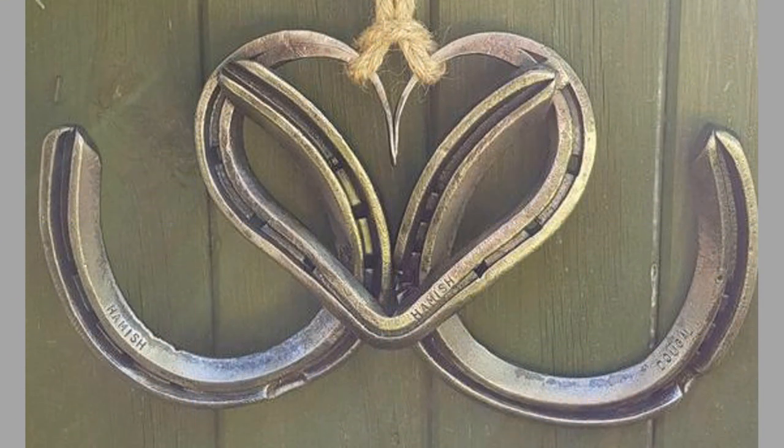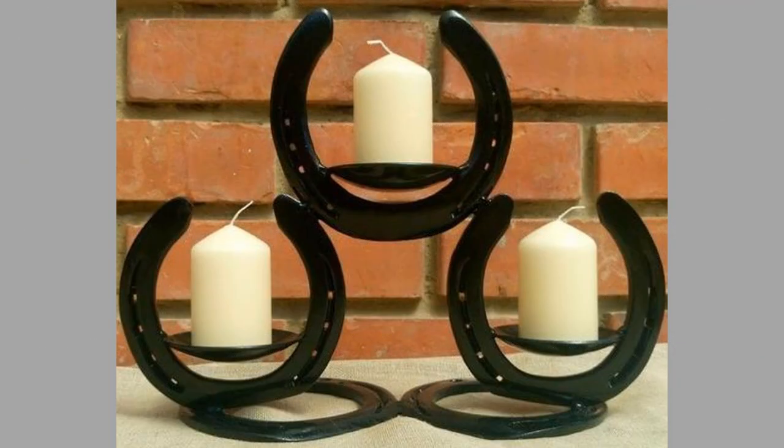Beginners can start with small projects like welding a metal sculpture or repairing metal objects around the house. You can create beautiful and useful welding projects using scrap metal. One type of scrap metal you can use is a horseshoe.